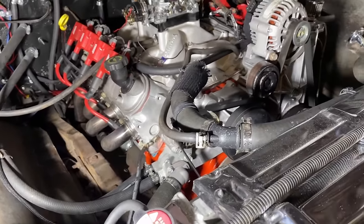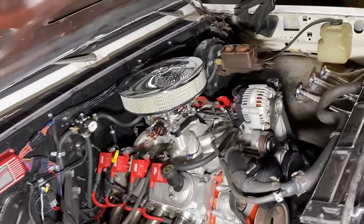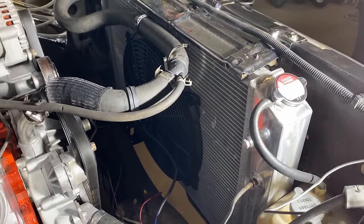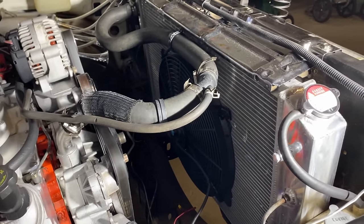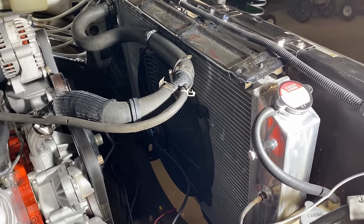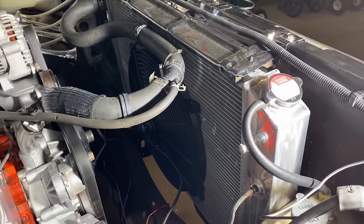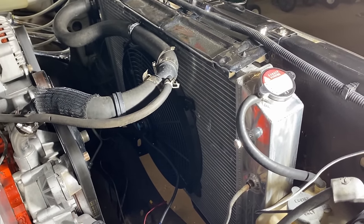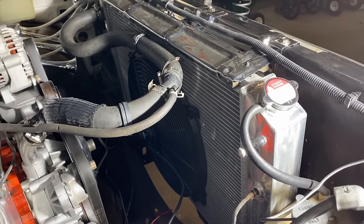My buddy's got a turbo LS and he doesn't have a problem with it either. I went with a Champion four-core aluminum radiator for a square body replacement — no problems at all. I don't have a shroud; I just have a 16-inch electric fan on there with a switch.